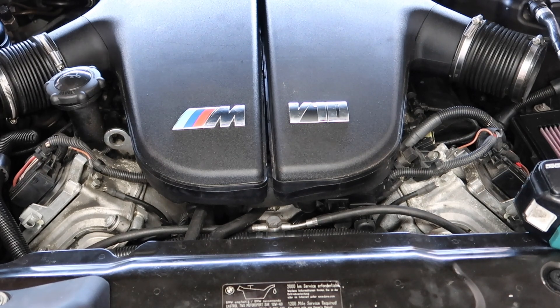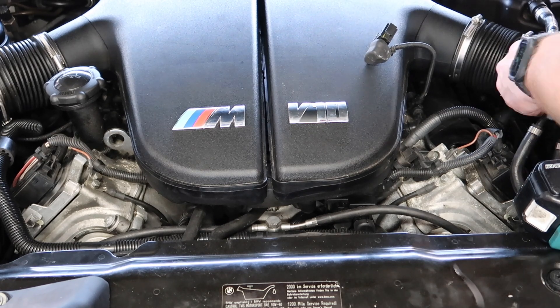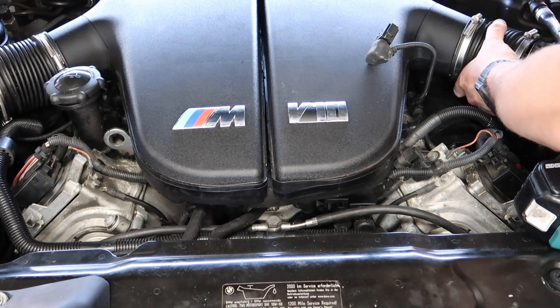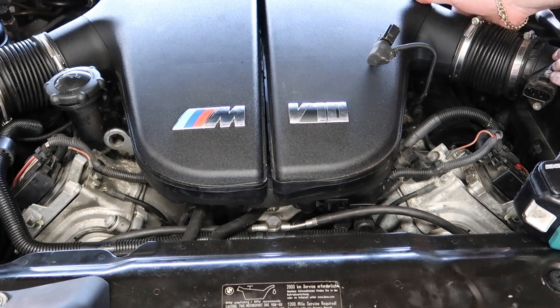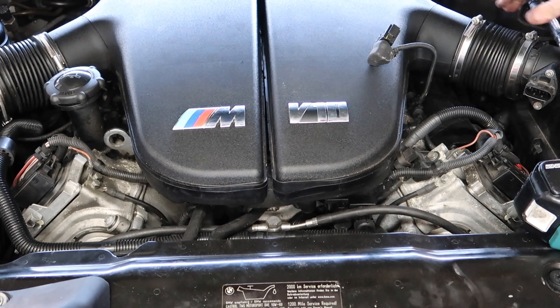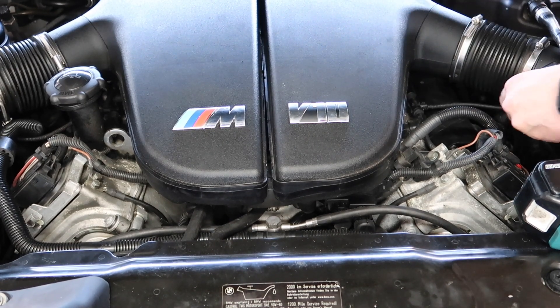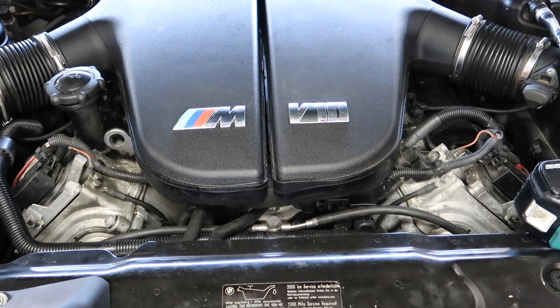We need the MAF reconnected so we can at least start the car. Make sure you keep your MAF sensors separate because on this engine the MAFs tend to just do their own thing. Put the airbox back on — the airbox is on. Now we're going to start the car and see if the misfire moves over to the other side.